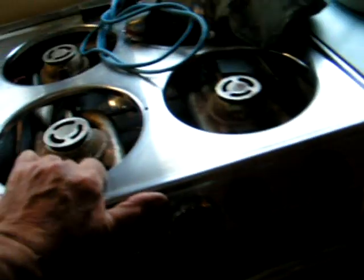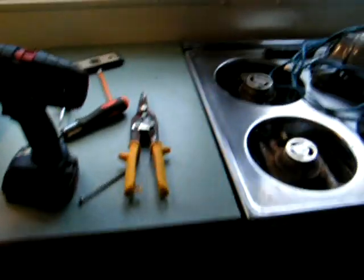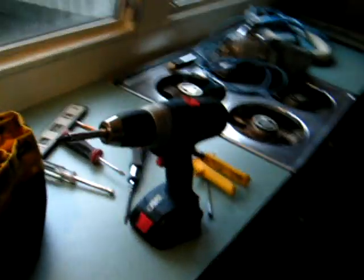And then I did the stove — I got the stove all locked in there. And then I still have the countertops; I'm able to adjust them a little bit and tighten them up.